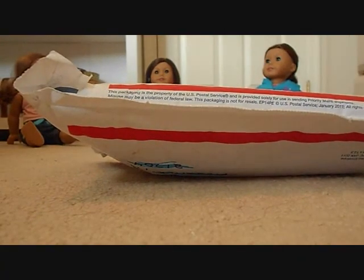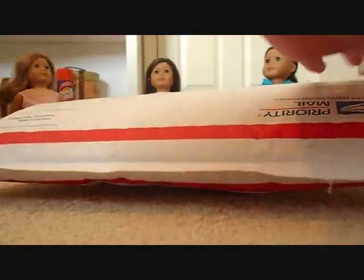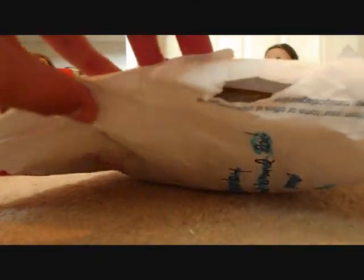Hi guys, it's Minky Roo Roo and I literally just got home from vacation 45 minutes ago. I was happy to find this on my doorstep — it's a package from Harvest and Taylor. I just got it. I crossed out her addresses and stuff, and I'm super excited to open it. I tried to open it but I ripped it and it hit the camera, so now I'm going to open it the better way.